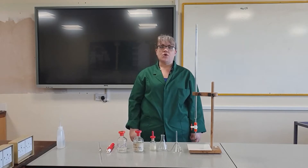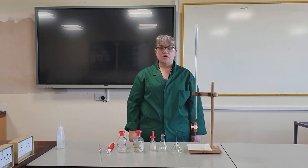Hello, today I'm going to show you how to carry out a titration with indicator.